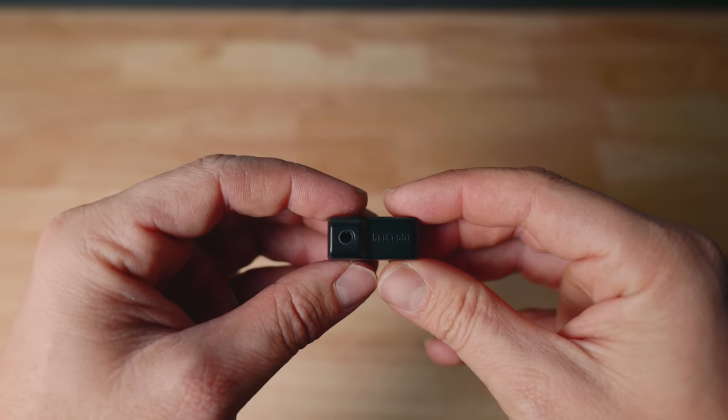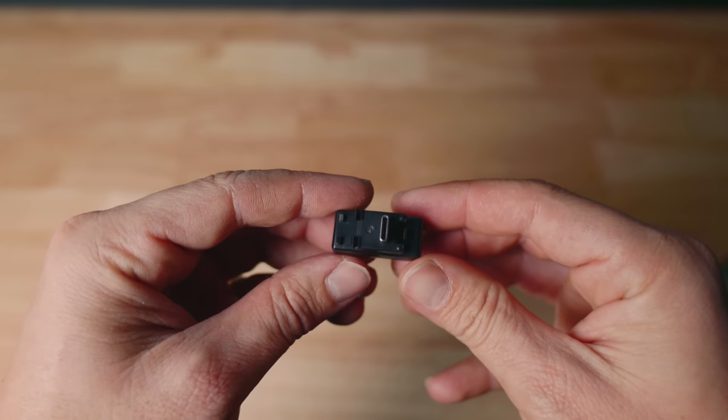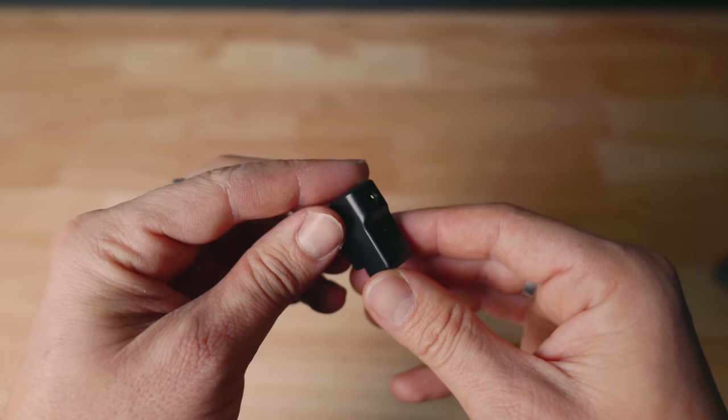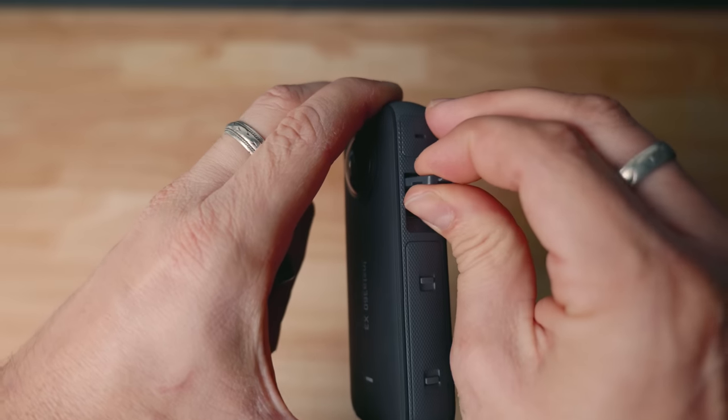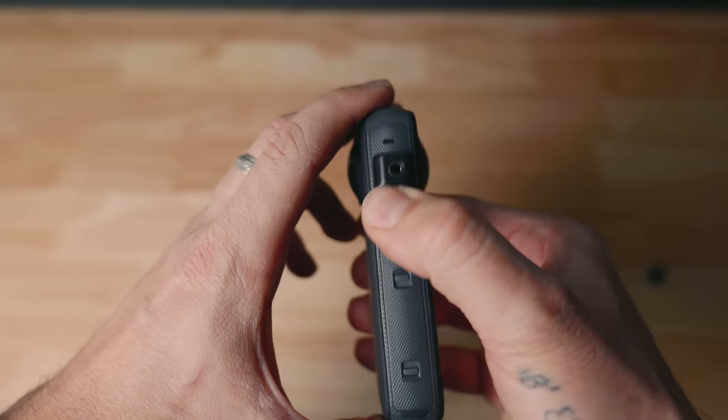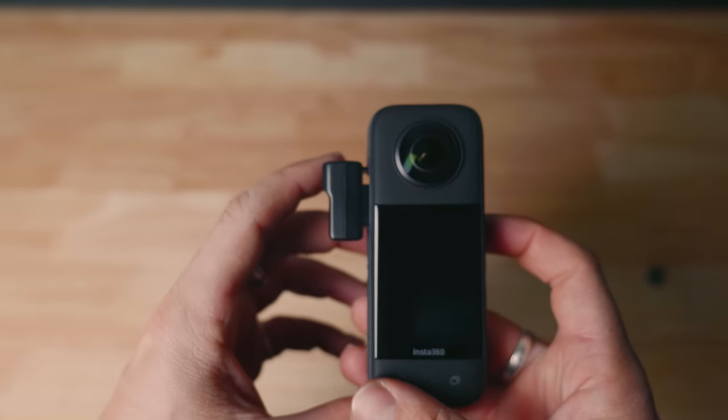This is the mic adapter for the Insta360 X3 — super simple. It is a 3.5mm jack input as well as a USB-C input for charging the device with the adapter fitted. Remove the USB-C charging port door and firmly press the mic adapter into place. You can now fit any 3.5mm microphone into your new action camera. Just take note that with the door off, it is now not waterproof. A little tip: if you can see a little orange speck where the door latches, that means the door isn't closed properly. Make sure those little orange specks are gone — that means it's waterproof.